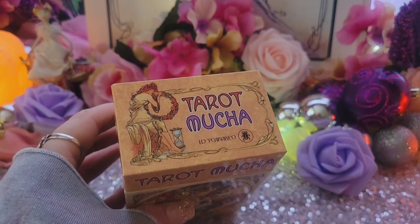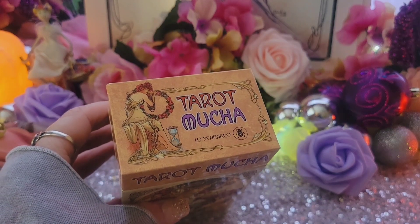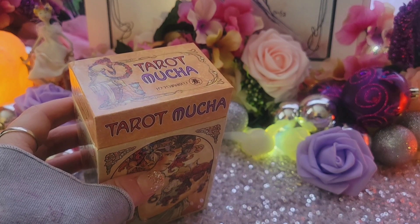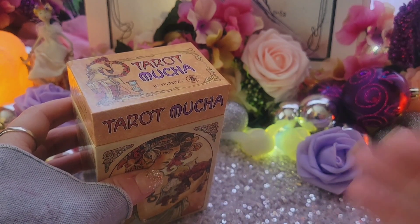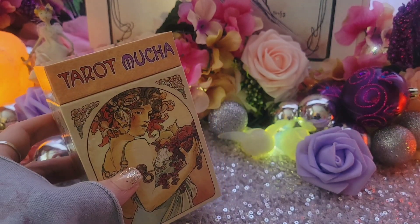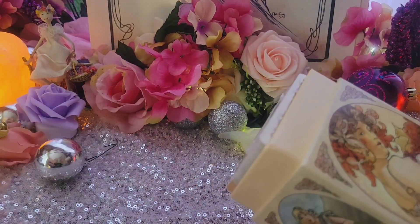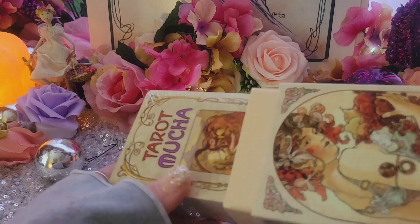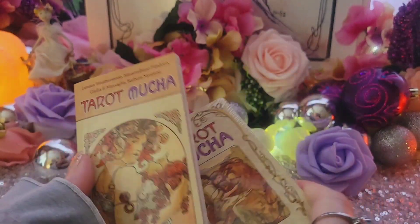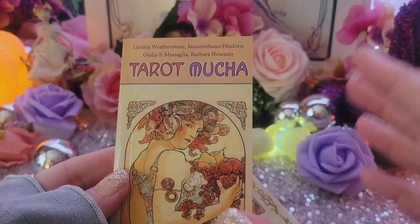Honestly there is a pre-Raphaelite deck that I've avoided getting even though I should get it — the backing of it is really pretty — but it bothers me a little bit to see the actual pre-Raphaelite artwork changed and adapted in a way that's not quite as appealing as the original. That's why I made my own version of it. But this one definitely looks like Mucha would have made this himself — it doesn't look like some kind of an adaptation of an art style. This is the actual Art Nouveau and Mucha's style depicting the different tarot.